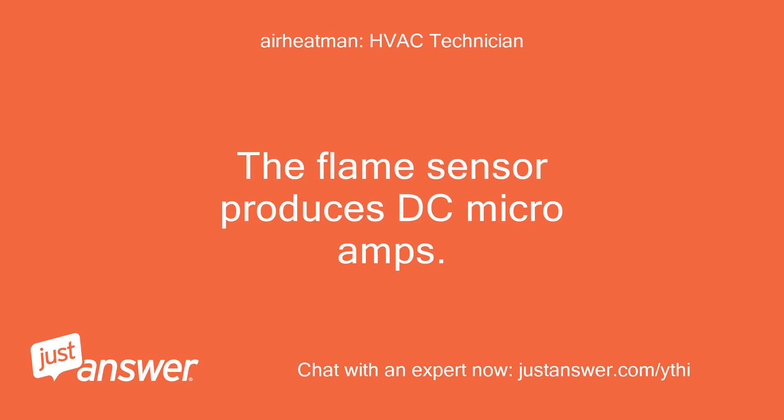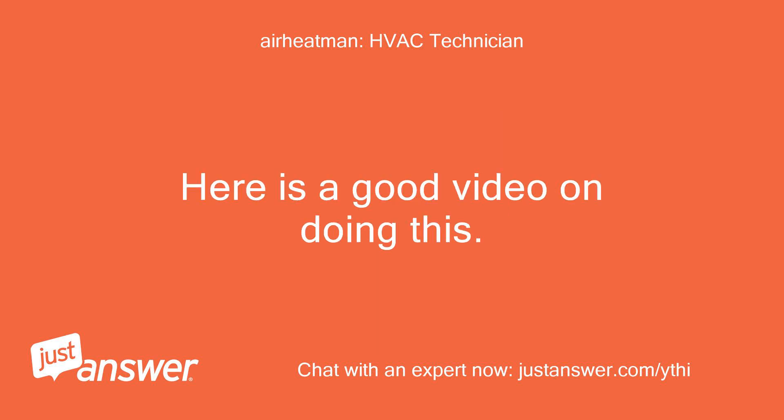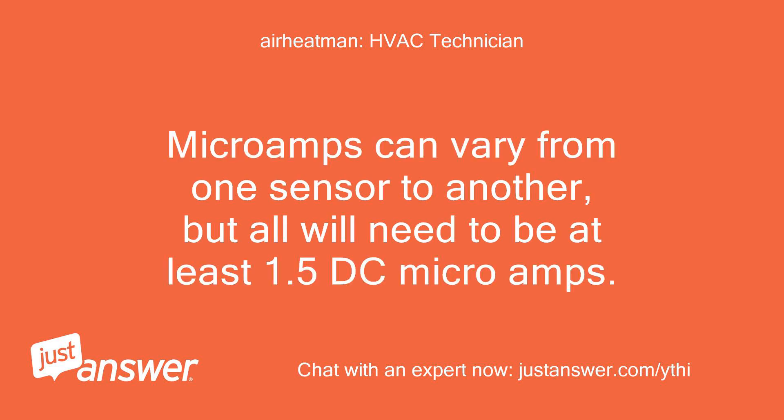The flame sensor produces DC microamps. You can test it by putting a meter in series between the sensor and board and setting the meter to DC microamps. Microamps can vary from one sensor to another, but all will need to be at least 1.5 DC microamps.